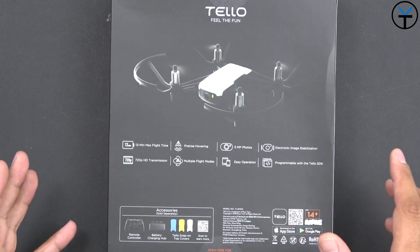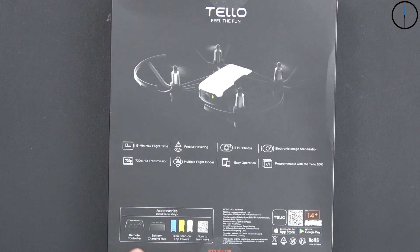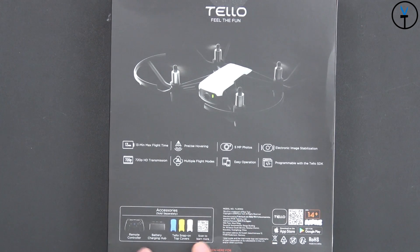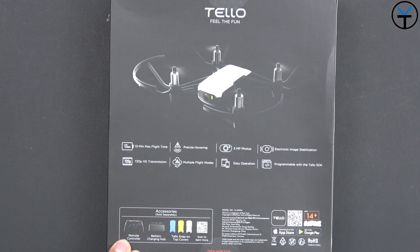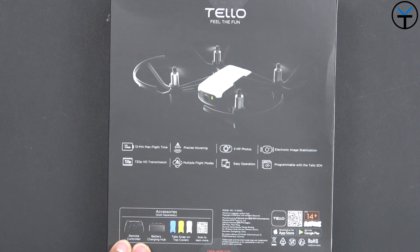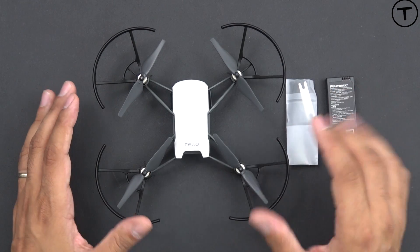It's also programmable with the Tello SDK if you want to upgrade to that. There are a few accessories available: different snap-on covers for the top, a joystick or remote Bluetooth controller so you don't have to use your phone, and a battery charging hub.